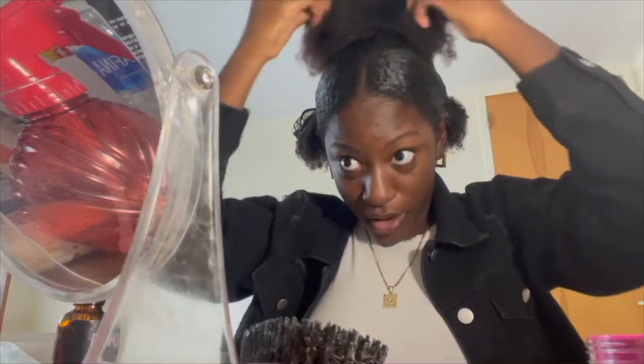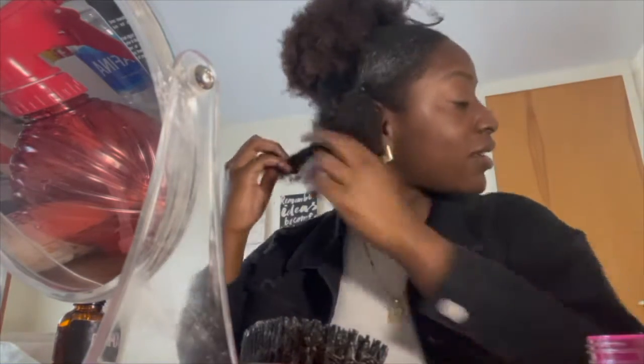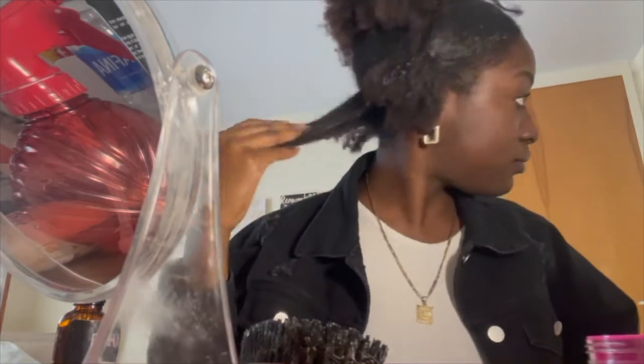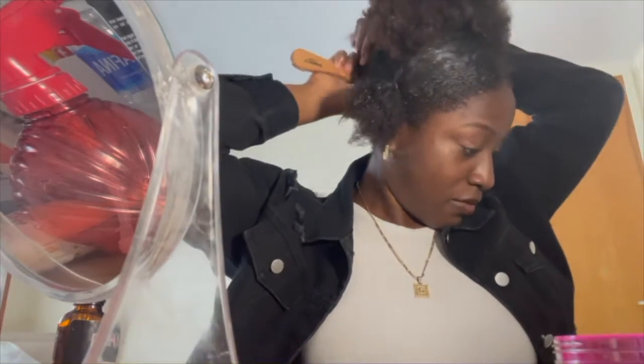Now you can just fluff it out. With the extra hair, we're going to take the part that we parted in the back, take a little bit of gel and brush that up. Then take this extra bit and use a bobby pin to tuck that into the back so it's also out of the way.